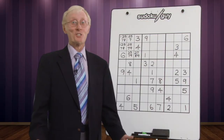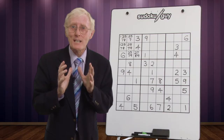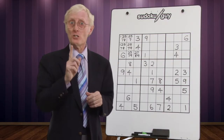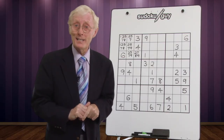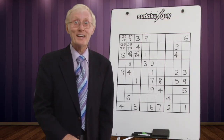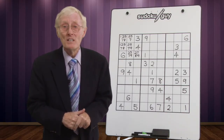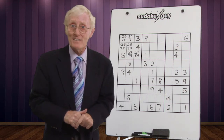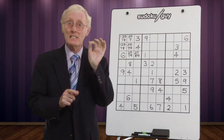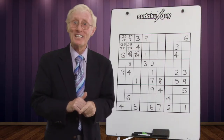Hi, here we are again. This is Okul Guy and let me tell you something. Before I start this particular puzzle I want to give you a couple more hints. The first one is very important: never ever guess, because usually it doesn't work out, and if it does you're very lucky. You should only put a number in a cell when you know for sure that is the only number that can go there based on logic.